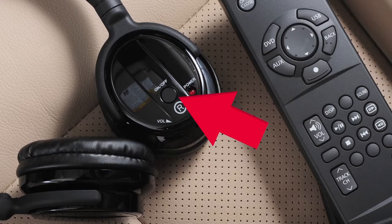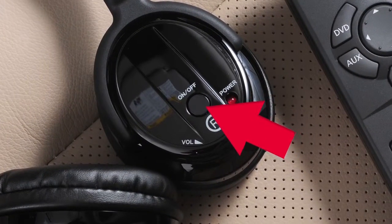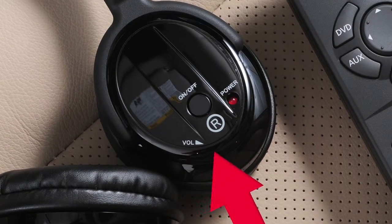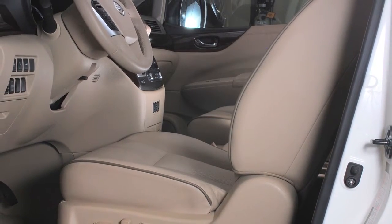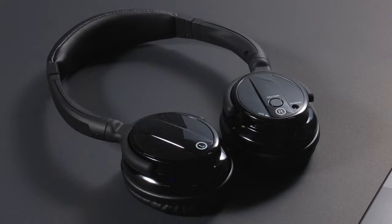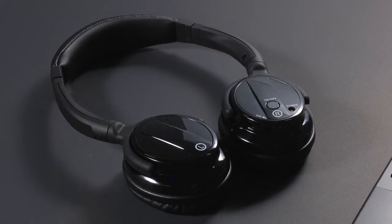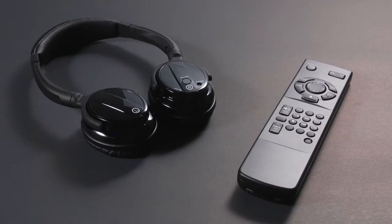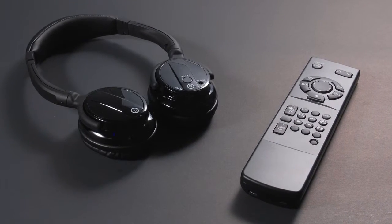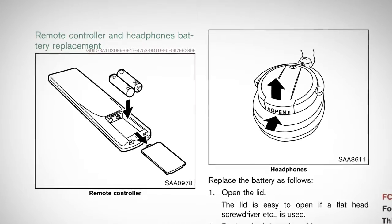Wireless headphones are supplied for passenger convenience. Turn the headphones on using the headphone power switch and adjust audio levels using the headphone volume control. The headphones will not work in the front seats. If the headphones do not receive an audio signal after five minutes, they will automatically turn off to save battery power. Each of the headphones and the remote control require two batteries. Remove their covers to insert fresh batteries as needed.